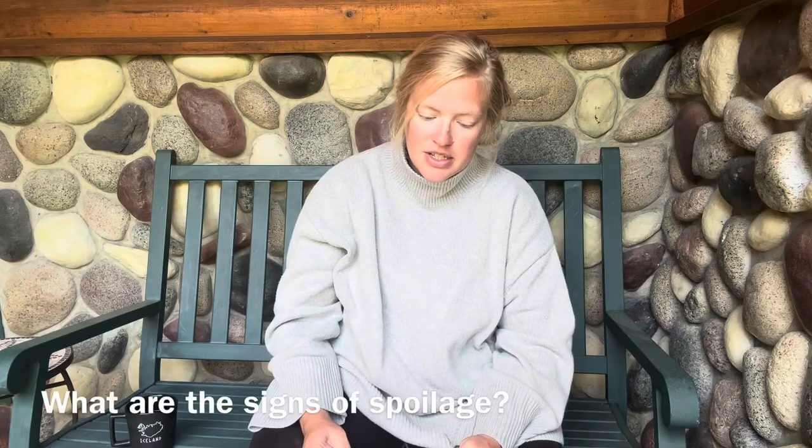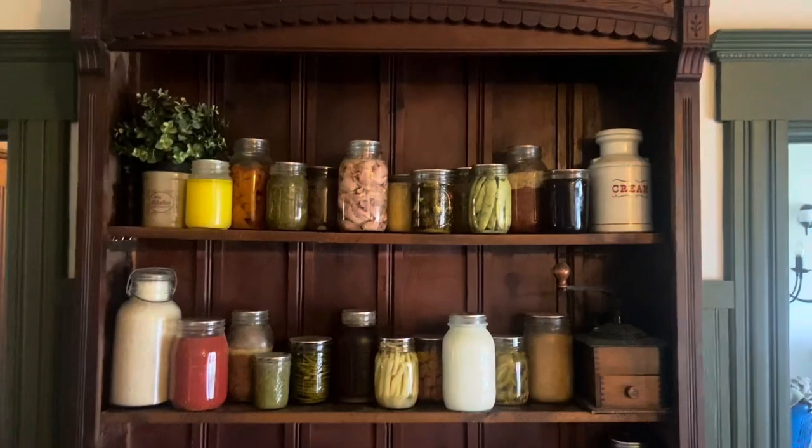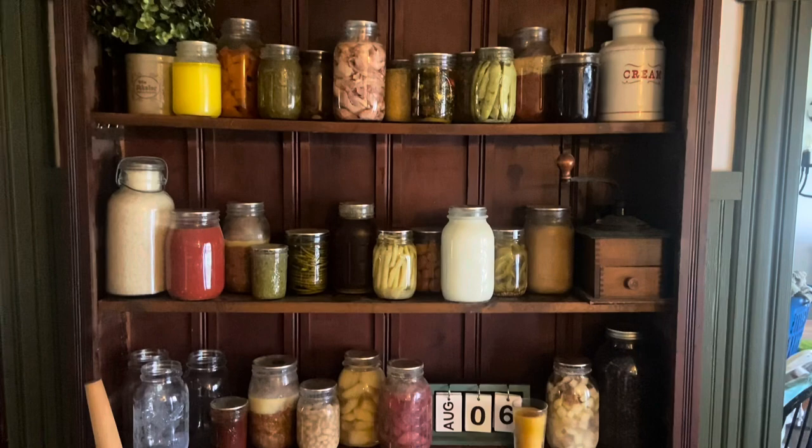What are the signs of spoilage? Mold on the top of your food. Pretty much any jar I've ever had spoil — because I leave the bands off — it's super obvious. When you're canning as much as we do there are jars that unseal. I'll probably have a dozen or two dozen each year out of the hundreds I do. We try to rotate through our stash pretty frequently so we can spot and pull them. Most of the time there's evident mold already growing on the very top of the items in the jar so we can spot it right away.